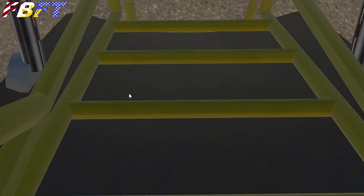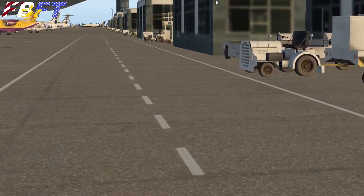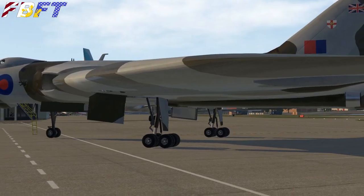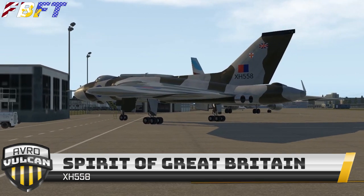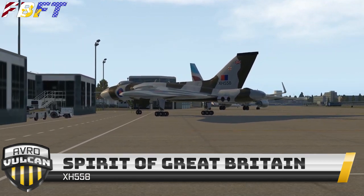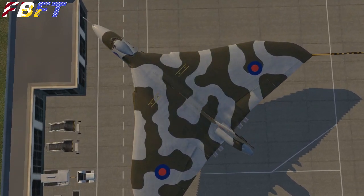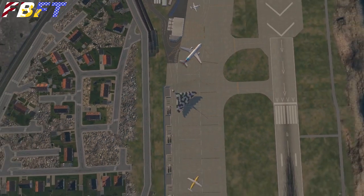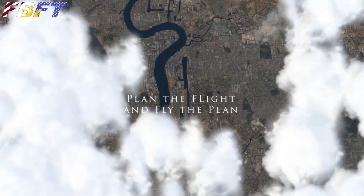Now it's time to go down the crew hatch. Welcome to London! I really hope you've enjoyed this quick tutorial and look at the Vulcan bomber. Again, it's free — highly recommend it, you've got nothing to lose. Look up the history of X-Ray Hotel 558, the last Vulcan to fly — it's fascinating. This is the Flight Brothers. If you like this video, please subscribe, check out the channel, join us in the live stream and comment. And remember: plan the flight and fly the plan.